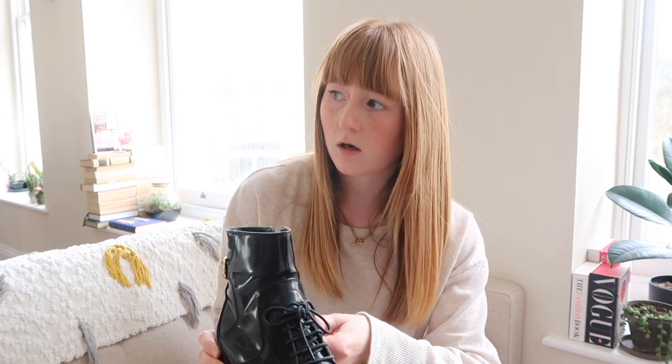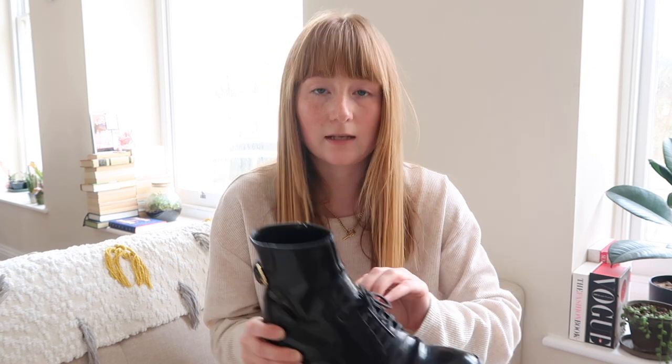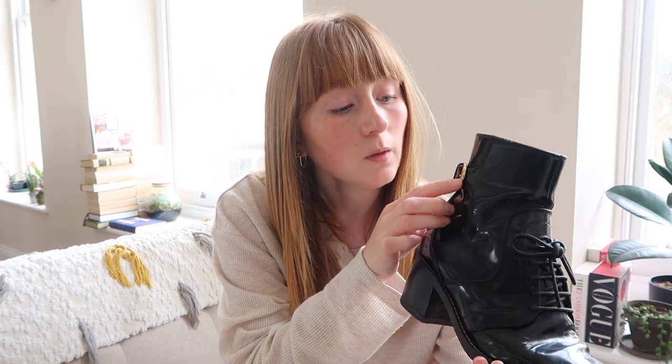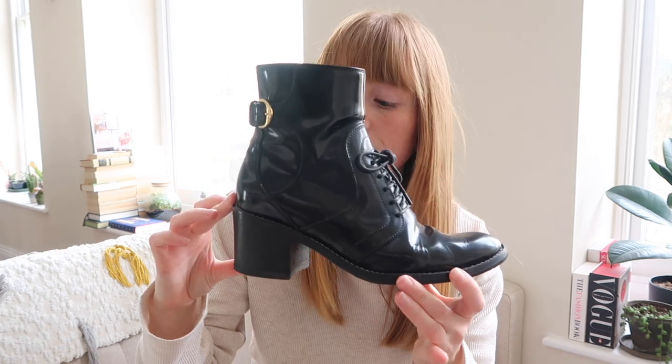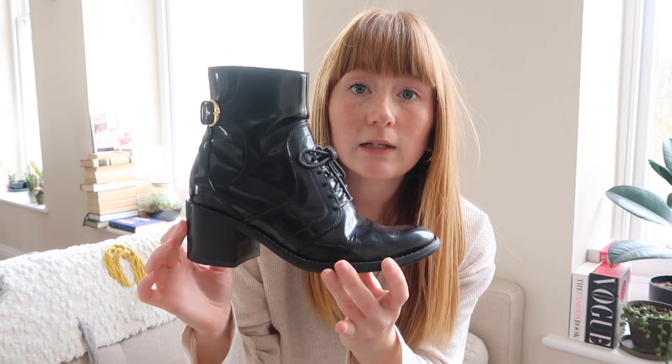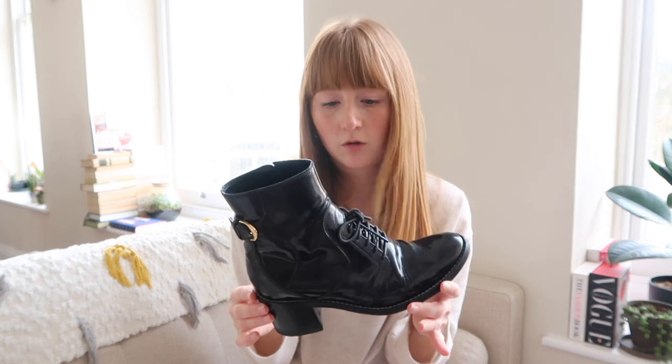These are my Louis Vuitton boots. I can't remember what they're actually called and I don't think they're available from Louis Vuitton anymore — you'd probably have to get them secondhand. I still really love them. They've got a buckle on the side with a teeny tiny LV on it — that's really the only branding on them; you would never know they were Louis Vuitton otherwise. There's a lovely little heel and lace up on the front. These were £900 when I bought them. I don't wear them much at the moment as I just throw trainers on every day, but I'll never get rid of these.